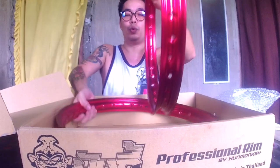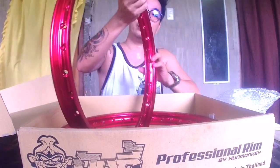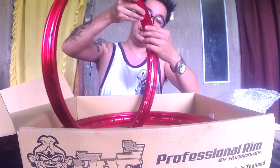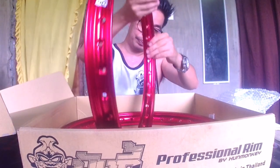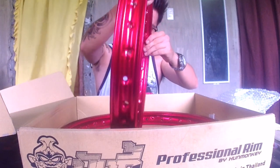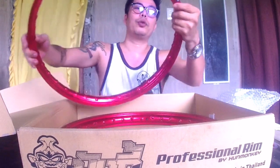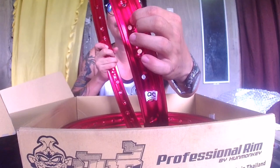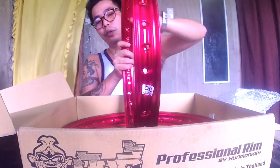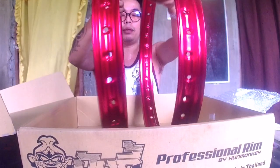Ganito rin po dito sa 1.2 — makapal din po siya. Tapos, hindi mo rin po mapapansin yung dugtungan niya, halos wala. Kung hindi mo lang talaga siya bubusisiin, hindi mo alam kung nasaan yung dugtungan niya. Ito po yung duktungan niya — mapapansin niyo po ba sa camera? Ito po yung ginusto ko dito sa rim na to. Tapos mura pa siya. Makapal, tsaka hindi mo makikita yung dugtungan niya. Yun po yung tips ko sa inyo kung bibili kayo ng rim.